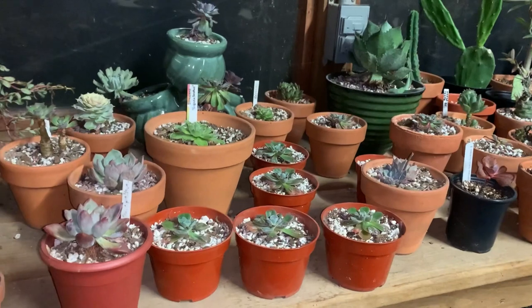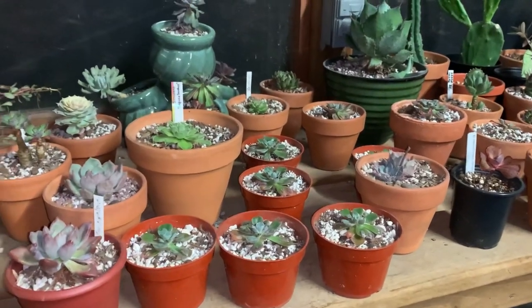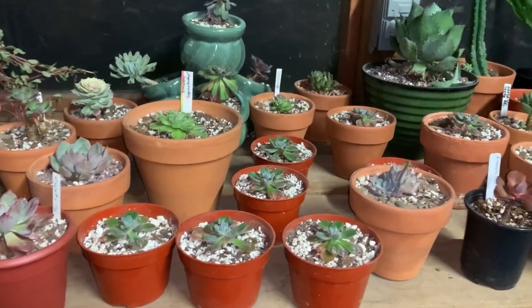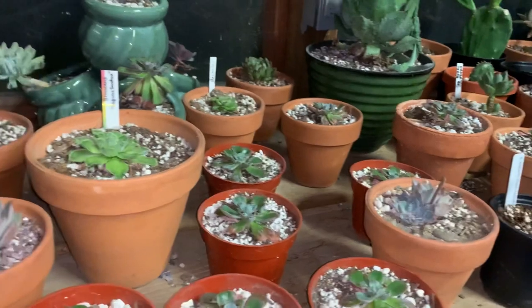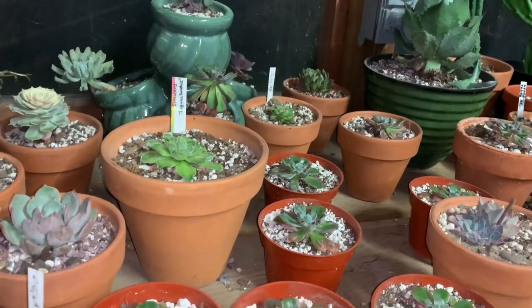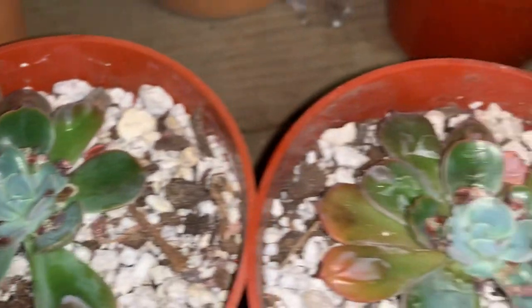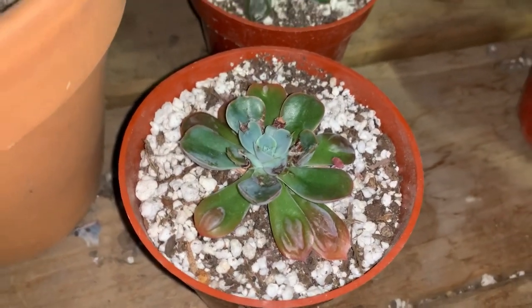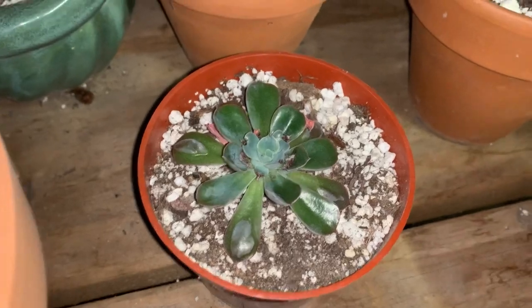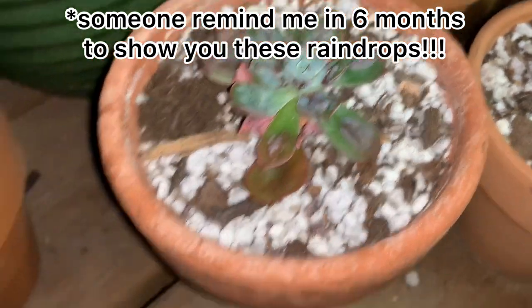I love the Echeveria Raindrops, and one day they were all looking fine and then literally the next day they all had black stuff just on the new growth. I thought, 'Oh my gosh, I have fungus again,' even though the humidity wasn't any worse than normal. Now I'm realizing it was the alcohol, because they literally all had it one day and none of them had it the night before. But look at these Raindrops — they're finally growing out of it. You can see the damaged portions and the new growth that looks good.